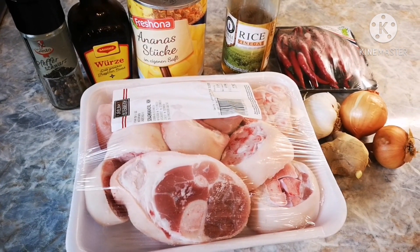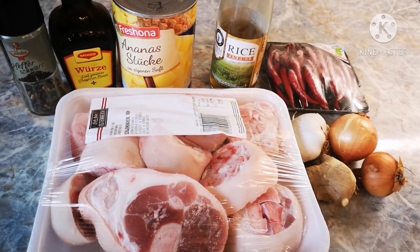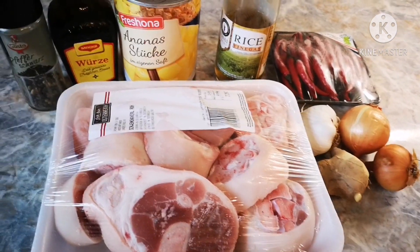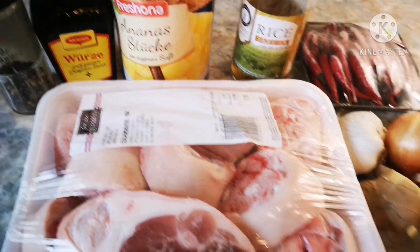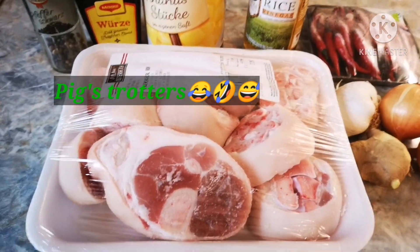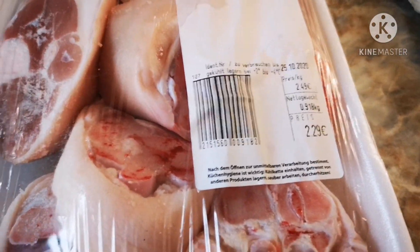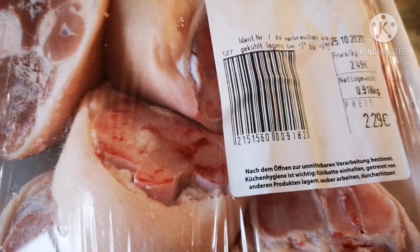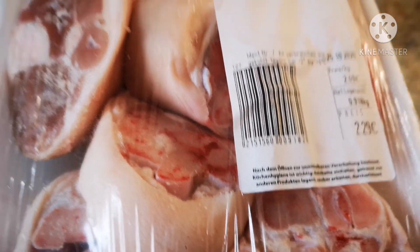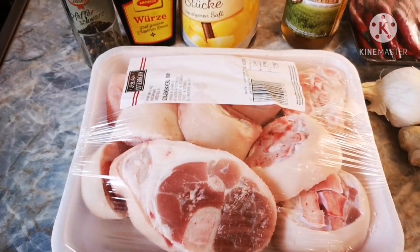I will be the one eating this, like for yesterday's dinner. I have here — I do not know what that is in English — this is Schweinshaxe, 'tiil sa baboy.' I bought this one yesterday and it cost me 2.29 euros. So it's about a kilo, 918 grams. Today guys, I'm going to make this Humba.